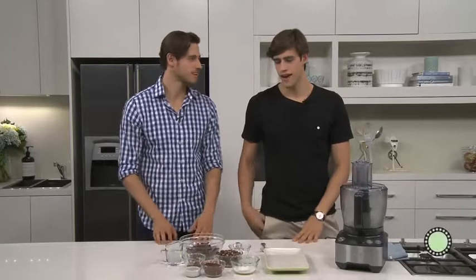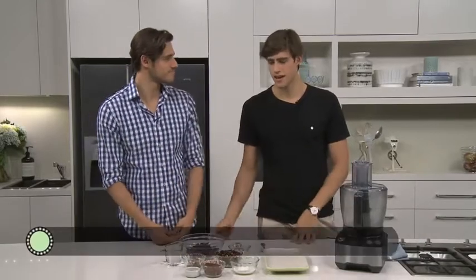Hey, I'm Zach Stenmark. I'm Jordan Stenmark. And this is our Stenmark Powerball recipe.